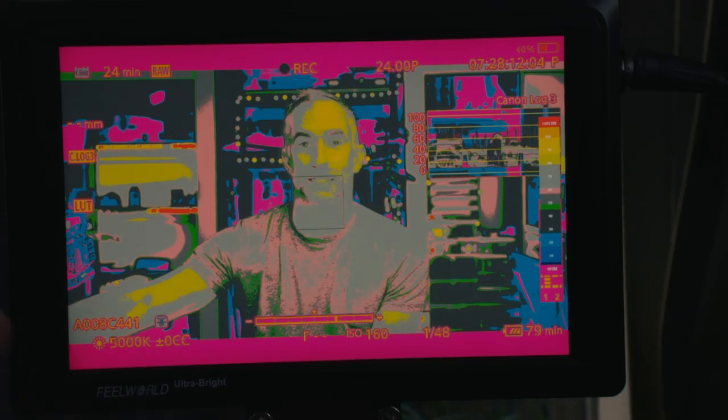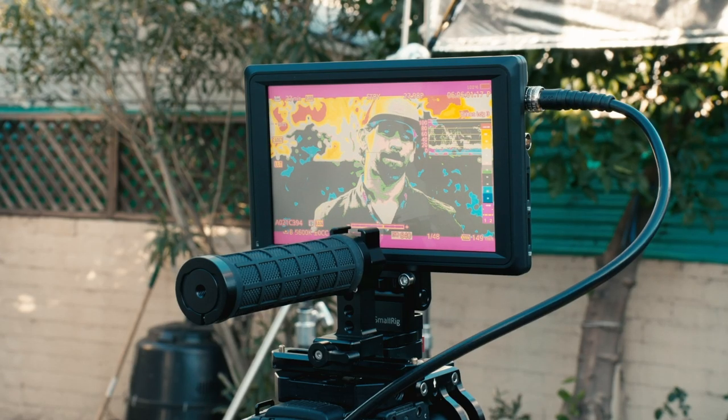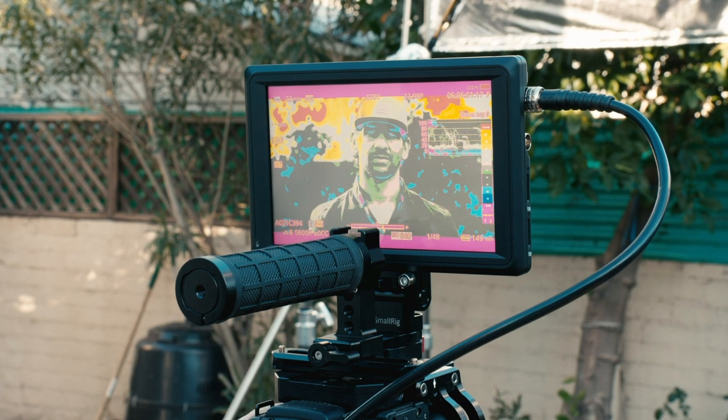The monitor I'm using for this is the FearWorld Ultrabyte FW279. The huge advantage is that it has false color built in, which the C200 does not. Unlike the Blackmagic 7-inch Video Assist, it also has a display on the right-hand side showing you what values correlate to which color — with the Blackmagic, I always have to look it up on my phone. It's a great little monitor for the cost — under $400 for HDMI-only or SDI and HDMI versions — 7-inch, super bright, visible outside. The C200 only projects the LUT needed for false color over SDI, and the waveform also only works over SDI, so an HDMI external monitor will leave you in hot water.